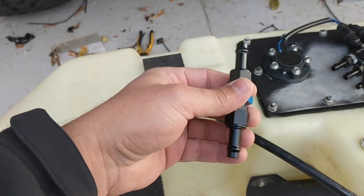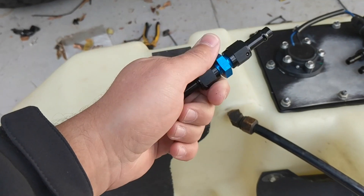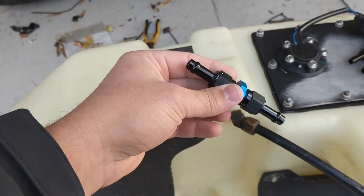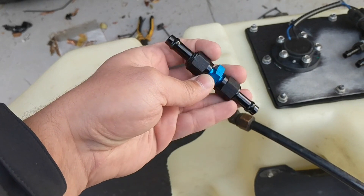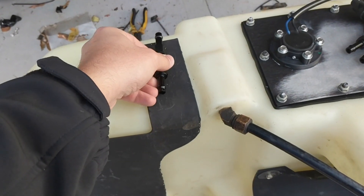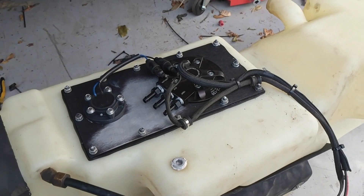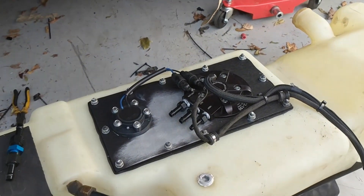I'm going to run these out about three to four feet past the tank and put on these Sniper EFI connectors so I can disconnect the fuel line and drop the tank without having to go all the way to the motor to disconnect it. It's a little AN6 union that should make installation and removal a little bit easier.